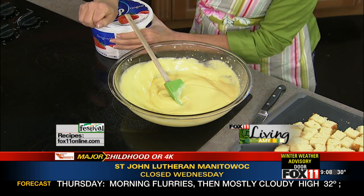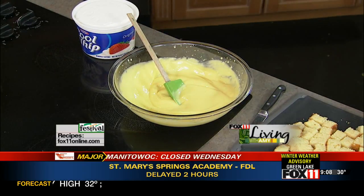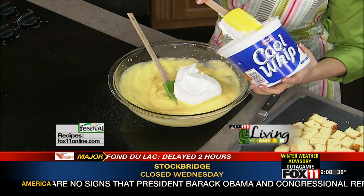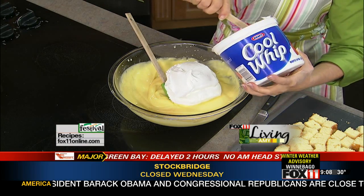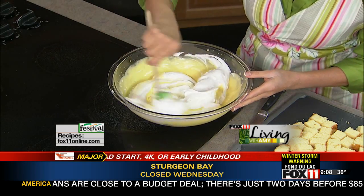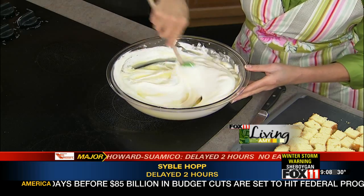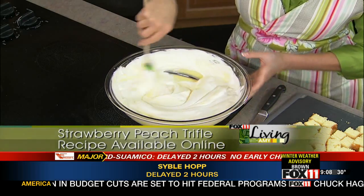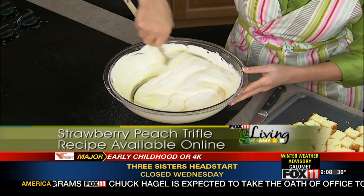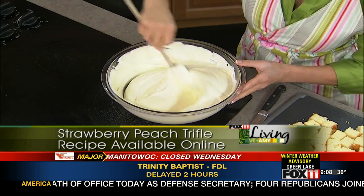Now I've got one of the larger containers of frozen whipped topping, and I want to take about three-quarters of it and put it in with the vanilla pudding. What this is going to do is turn that vanilla pudding mixture — it's going to taste like an almond mousse. You can't believe when you just combine the pudding and the Cool Whip together how it takes it to a whole other level. I'm just folding that so it stays nice and light.